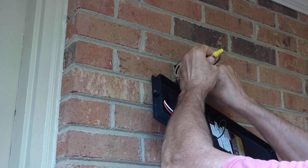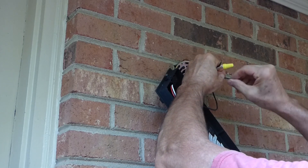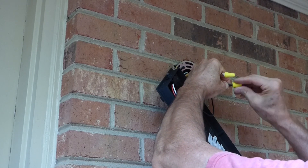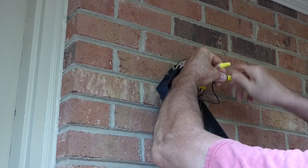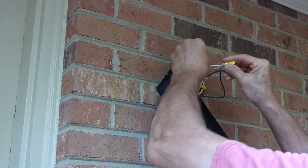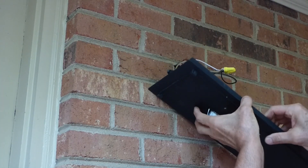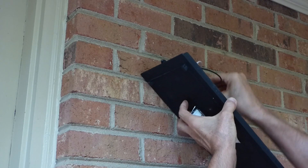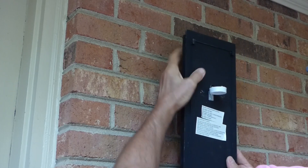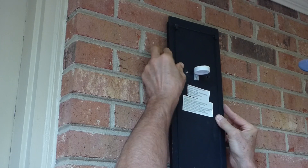Then we'll do the black wire — hook the black wire to the black wire and twist those together with the wire nut. A couple twists past. Make sure your connections are all good, and then we'll just turn it. Tuck the wires behind here. And hopefully you got the screws long enough — and I do.